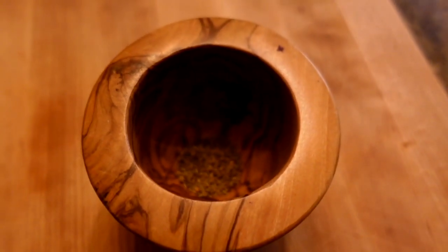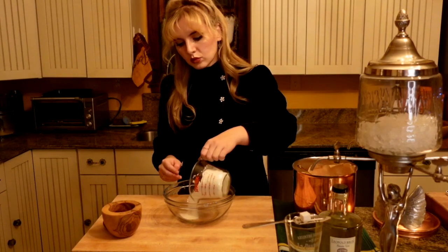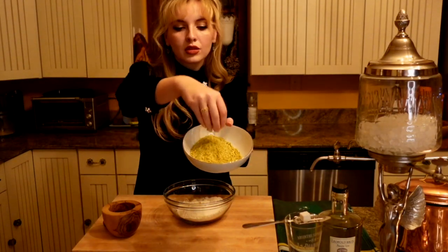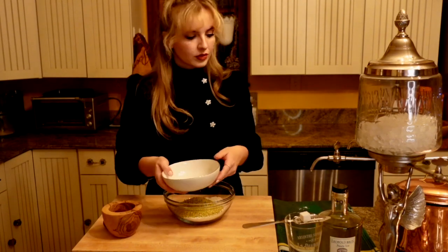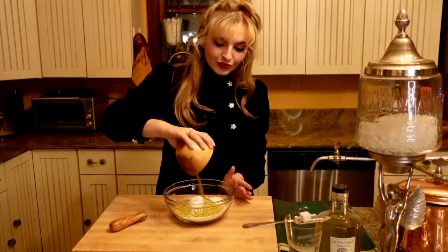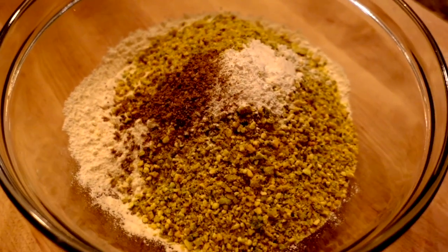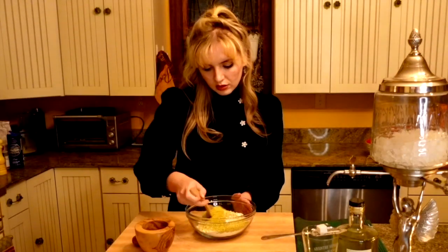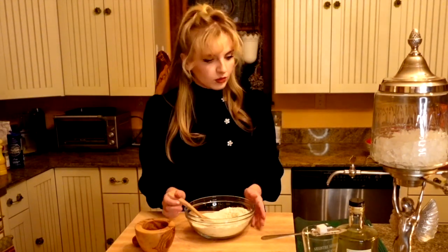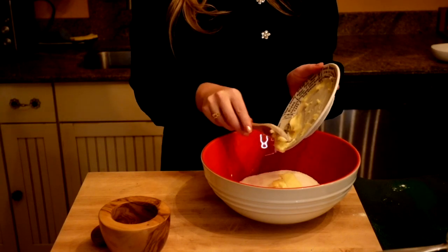Preheat your oven to 350 degrees Fahrenheit. Start by crushing anise seeds with a mortar and pestle. In a large bowl, combine all-purpose flour, pistachio flour, baking powder, the crushed anise, and a pinch of salt.